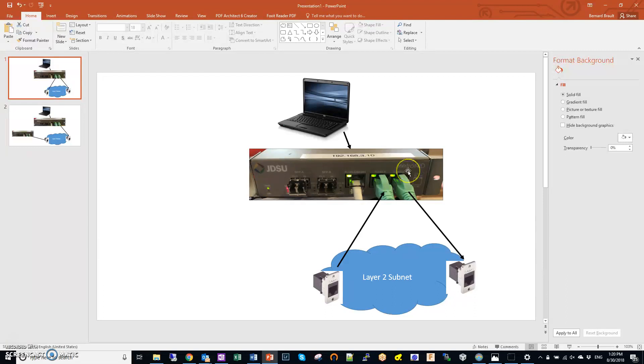I don't use it for its intended purpose. Normally this is a NID — a network interface device. So if you lease a service, let's say from Verizon, and they promise you 100 megabits per second with certain quality of service and committed rate, you could use this product to constantly monitor whether or not you're getting what you paid for. But that's not the purpose I use it for — mainly I use it for its testing capability. It has a built-in generator and tester and it's small and compact, so it's very nice.